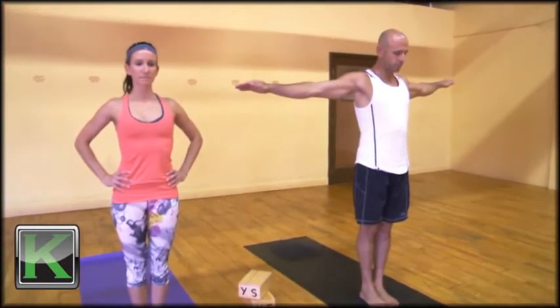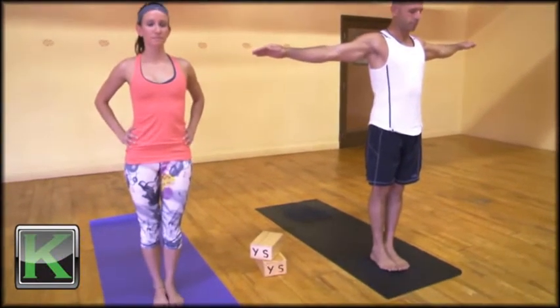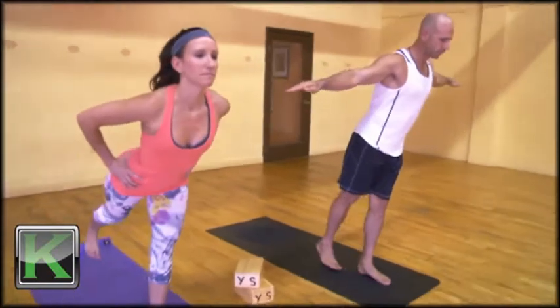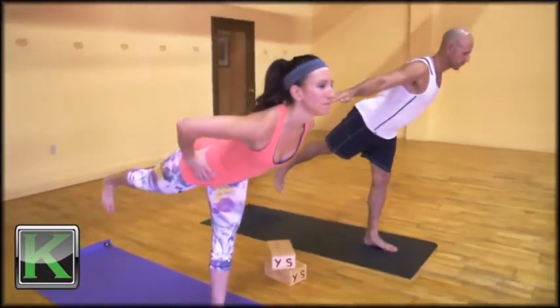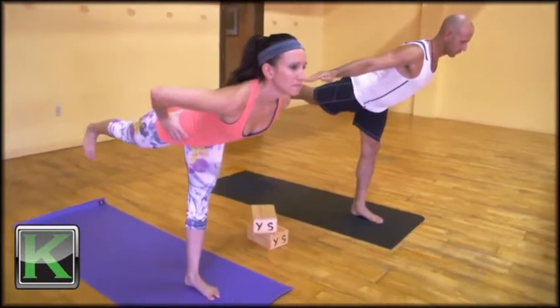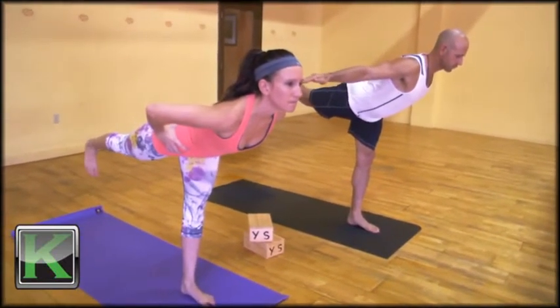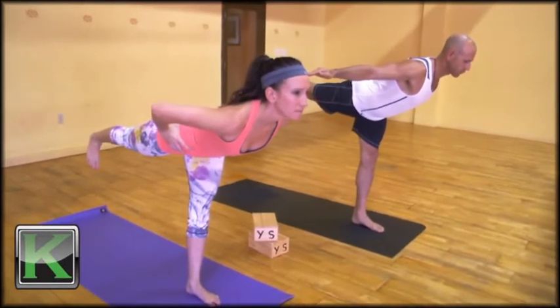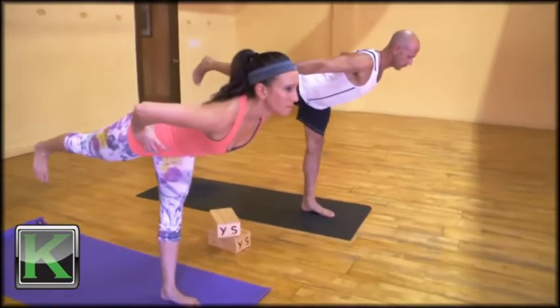Soften the left knee and slowly start to bring the torso forward as the right leg extends behind you. Going slow, finding a dristi — a gaze to help focus — until you've come into the depth of the pose, where the right heel will be somewhat even with the right hip and the chest will be lifting slightly.